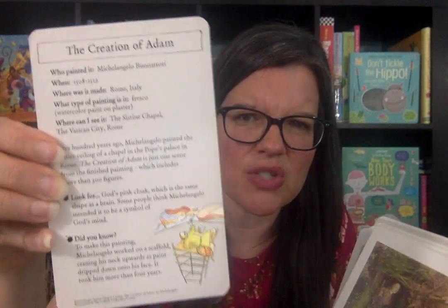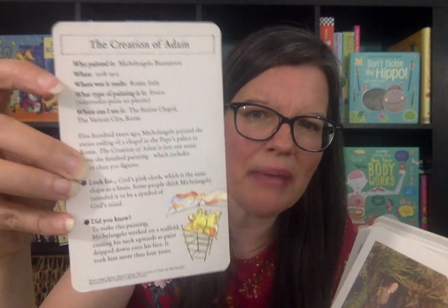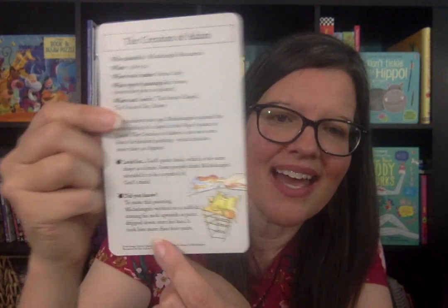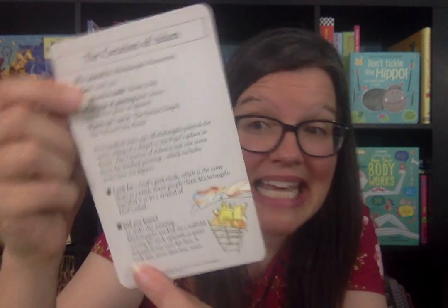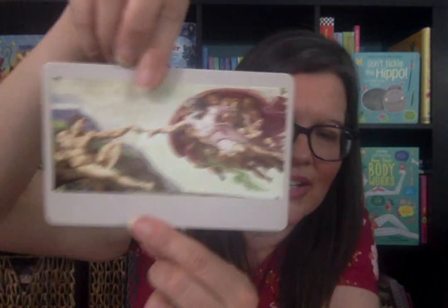Another thing that we do during fine arts is famous artists. I love these famous painting cards. There are 50, they're only $9.99. They have 50 famous paintings, and what I like about them is it shows you information on the back — the title of the piece of art, who painted it, when it was painted, where it's made, and where you can see it now. In CC we talk about attending, so there are things listed that you can attend to with your child as you look at the piece of art.